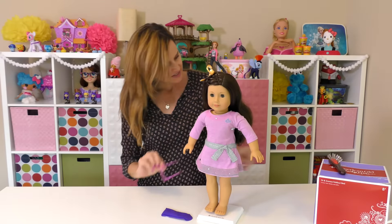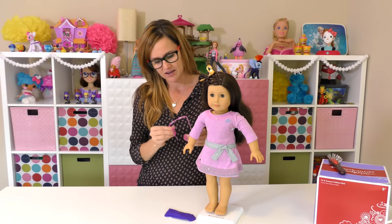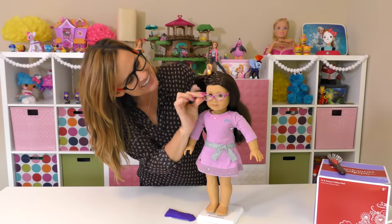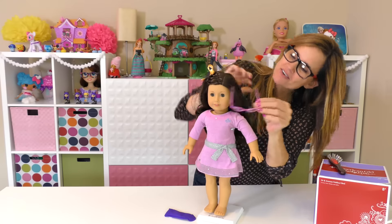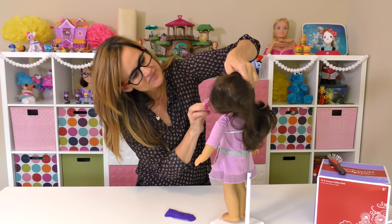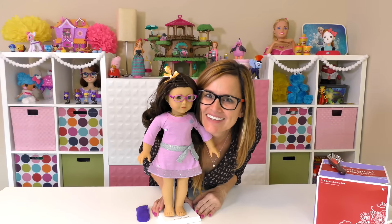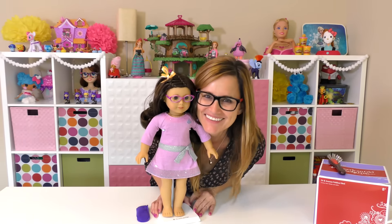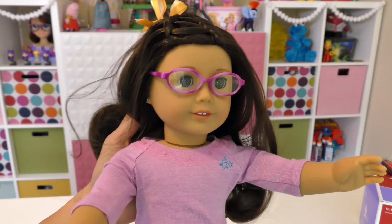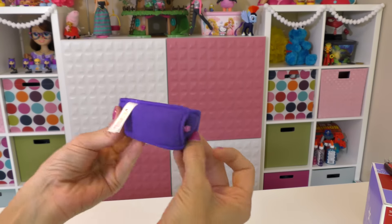Another accessory that I got for Izzy was a little pair of purple glasses. I did that because I wear glasses myself — I don't wear them a lot on camera because of the glare — but I thought since I wear glasses I wanted my doll to wear them too. I'll slide these on — I have to turn her around so I don't poke her in the face. There, I got it! Now we're twins!